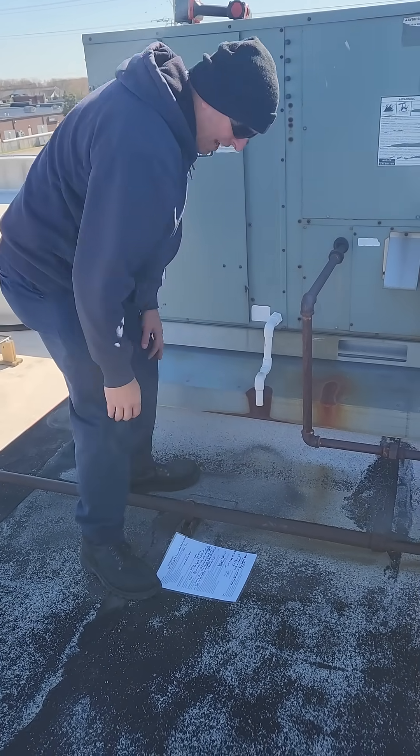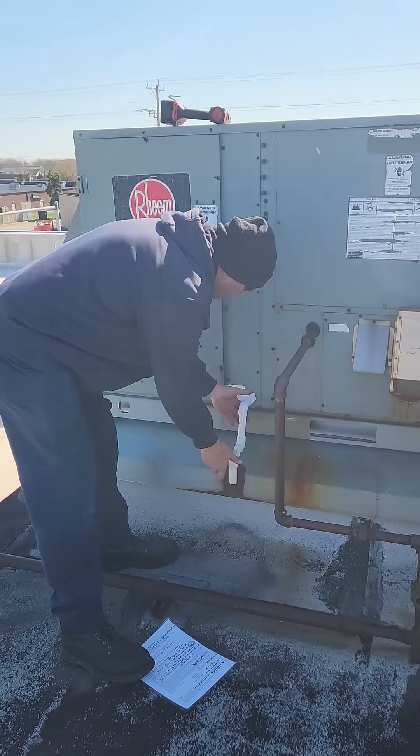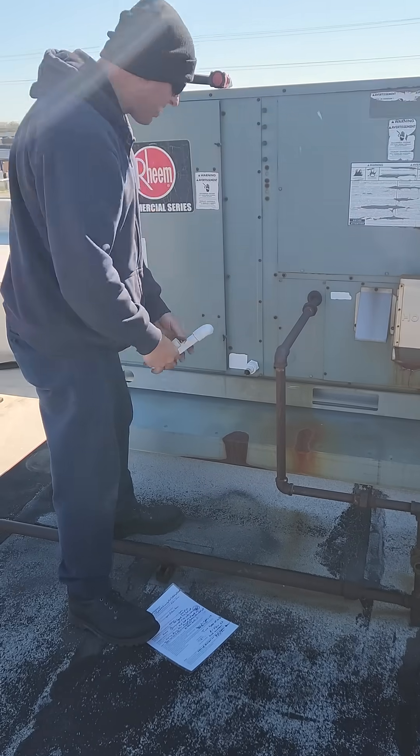Most of these are not glued. I did that on purpose so that way you could pull them out, you could hose them out and clean them. You can get right in here with the holes and spray all this stuff out.